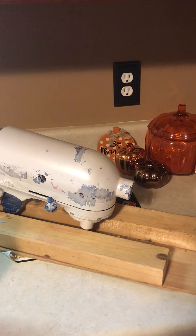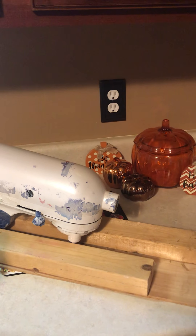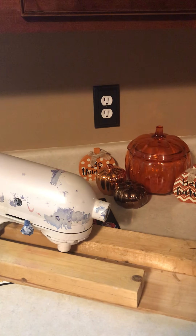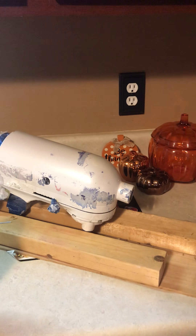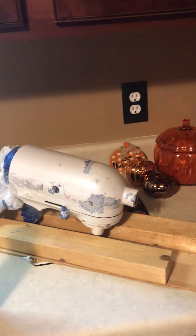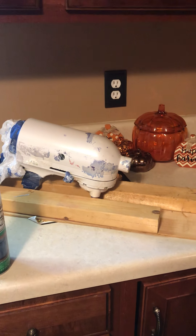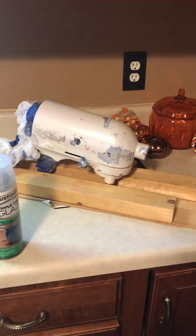I'm an avid DIY-er and I try to do everything on my own, so step out of your comfort zone and do something out of the ordinary. The next video will hopefully show this KitchenAid Classic repainted in the Pearl Mist color. Have a blessed day, and I hope this video showed you the no-nos when repainting your KitchenAid — this was a major boo-boo and a major setback. Bye!